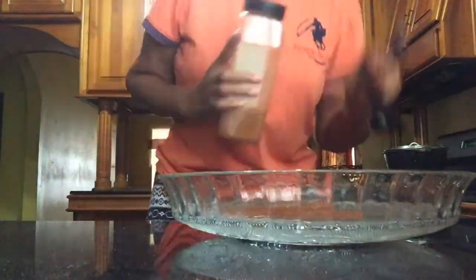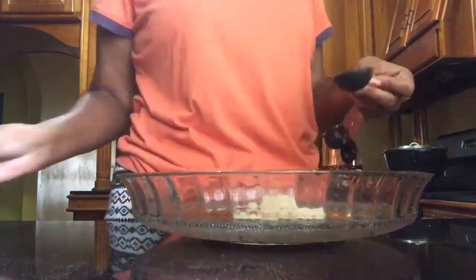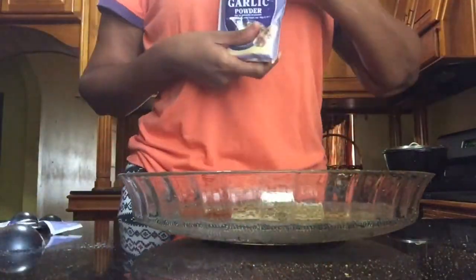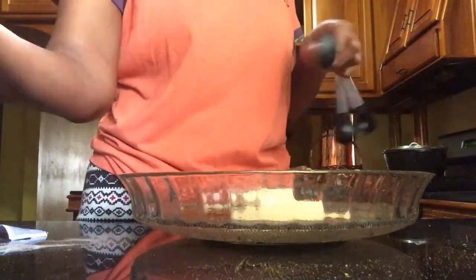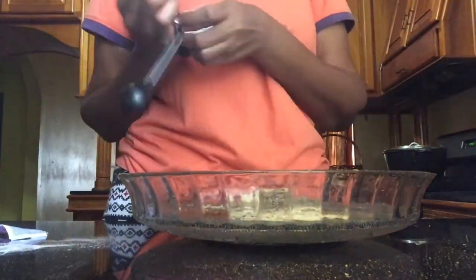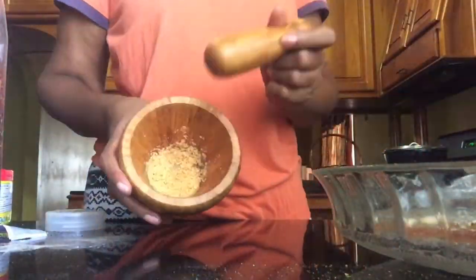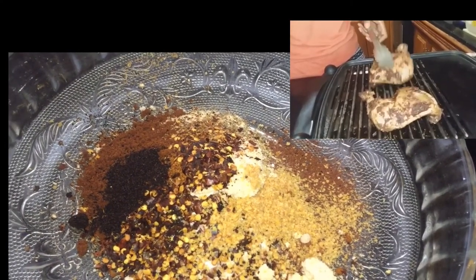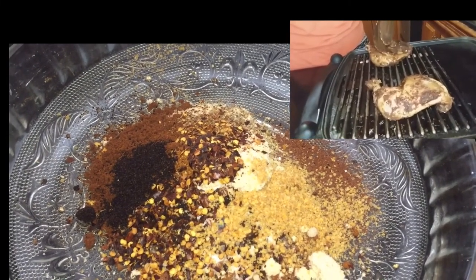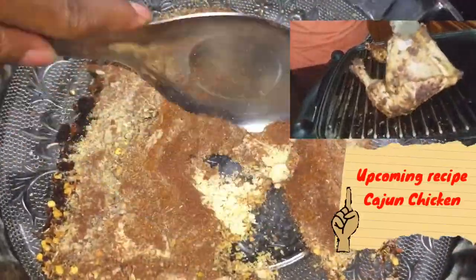As I put all of the ingredients together, I just want to take this time to let you know to look out for the following recipe — my Cajun chicken that I did on my tabletop grill, which was really moist and delicious. I chose to use the mustard seed because dry mustard powder was hard to get at this particular point, so I ground up the mustard seed I had and it worked really well. That upcoming Cajun chicken video will be premiering three days after this video.